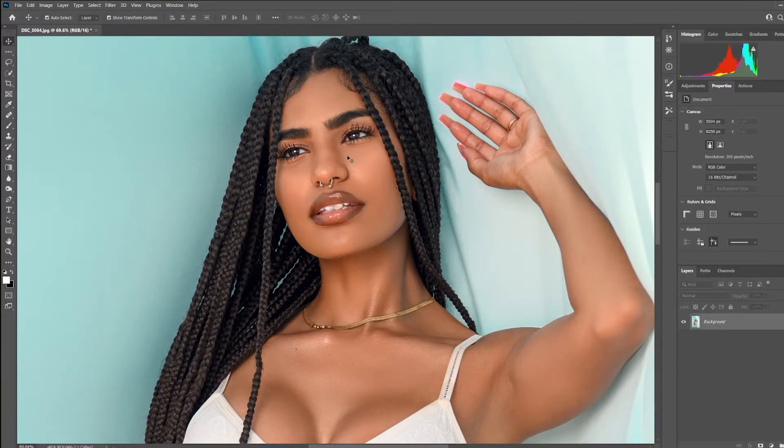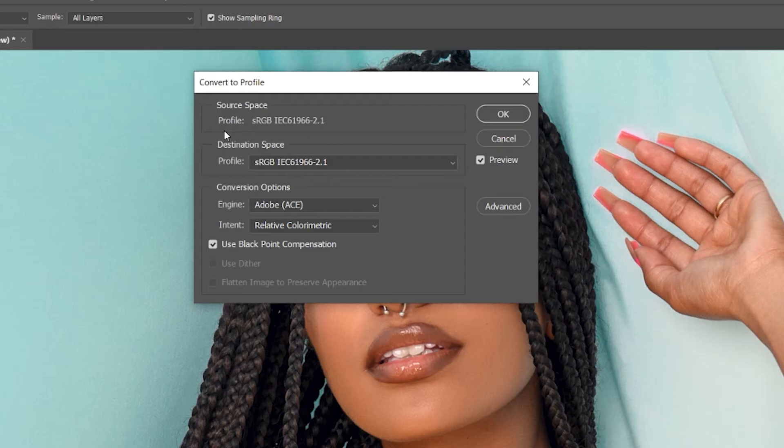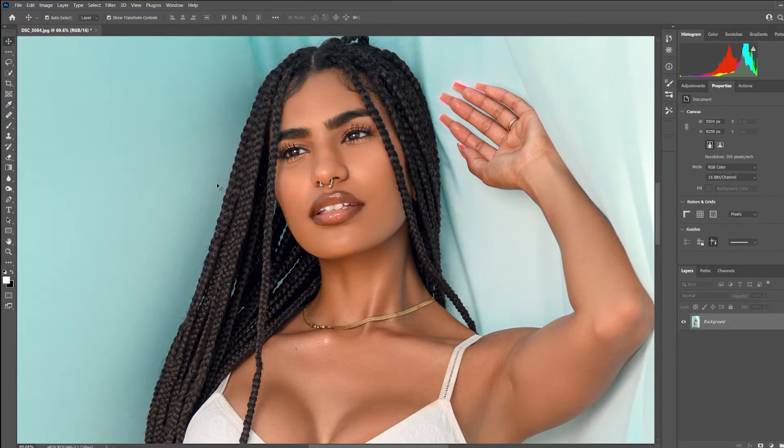Now that we're in Photoshop, the first and most important thing you want to do — whether you're uploading to Instagram or any other place on the web — is to make sure your color profile is in sRGB. If you have any other color space besides sRGB, your colors will not be accurate; it will throw the colors all the way off. To do that, come up to Edit, then Convert to Profile. If you're not already in sRGB, go to Destination Space and select sRGB. Press OK and it'll convert to that profile.